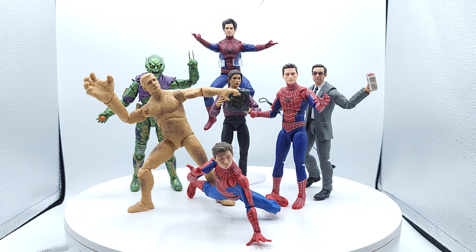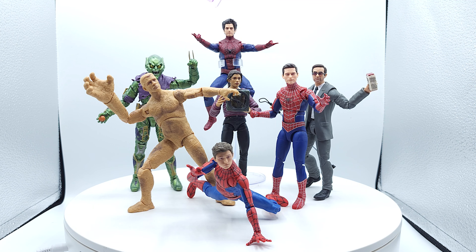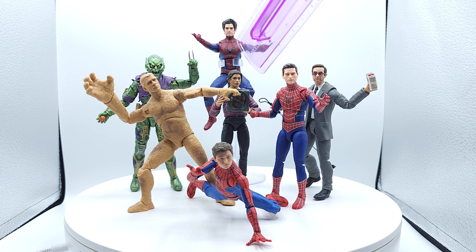Sandman — he's better than I thought he was going to be. Good paint apps, good texture. Lack of sand accessories and lack of size kind of turned me off, but it's still a pretty good figure.